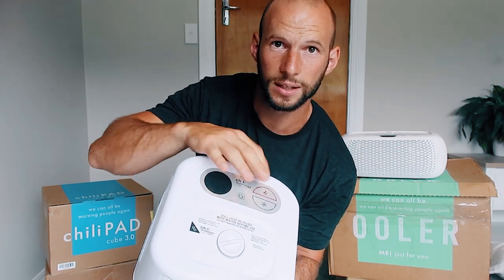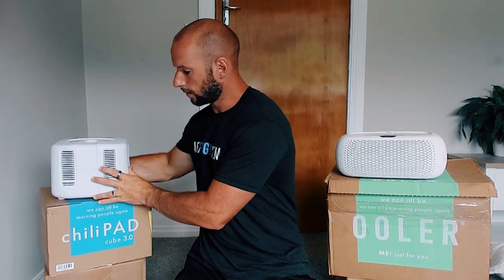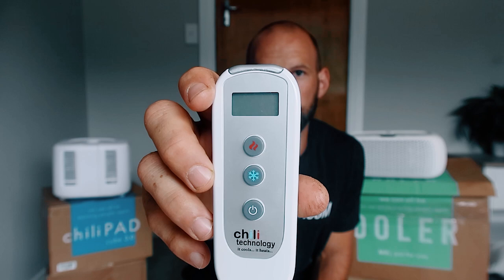The ChiliPad has three buttons: power, hot, and cold. When you turn it on, the temperature comes on and you can select the temperature you want — colder or hotter. Very, very simple. You set the temperature you want and it'll hold that temperature all night. It also comes with an infrared remote with exactly the same three buttons. The screen shows the temperature. Super simple to use.